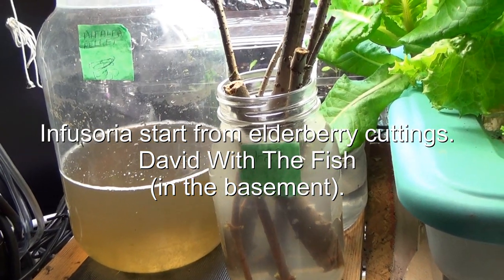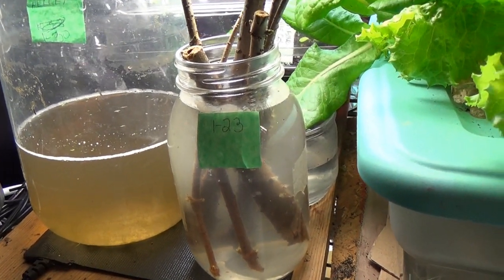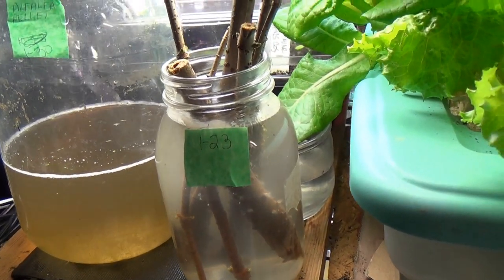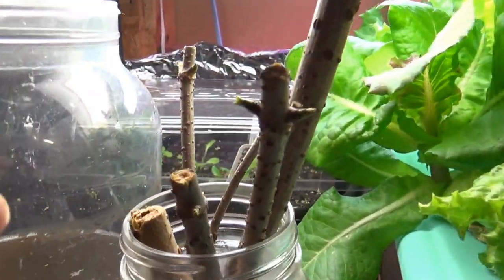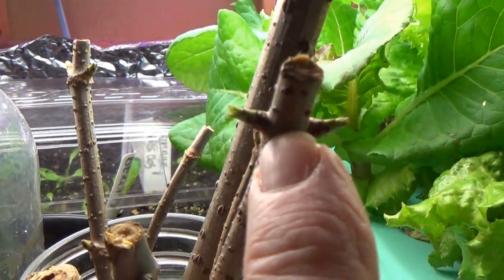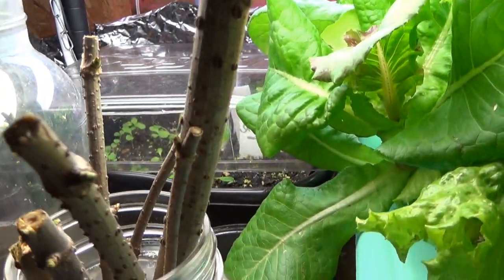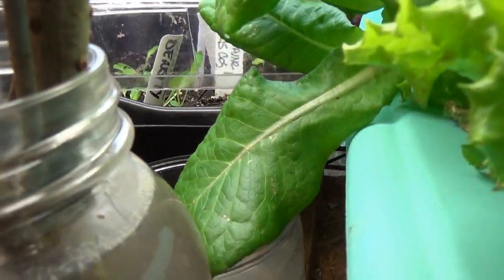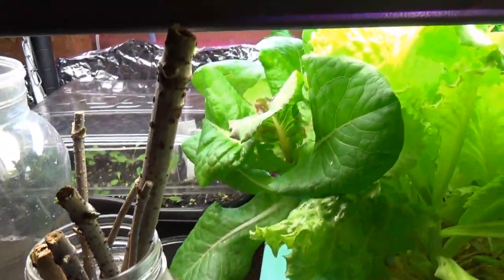Hello everyone, this is David with the fish down in the basement. It's January 30th, and a week ago I took some elderberry cuttings, and you can see they're starting to give me a little bit of a sprout here, which is a good thing. I wanted to see if they would start to root, because I know people are going to be wanting some elderberry plants, and I need to get some rooted.